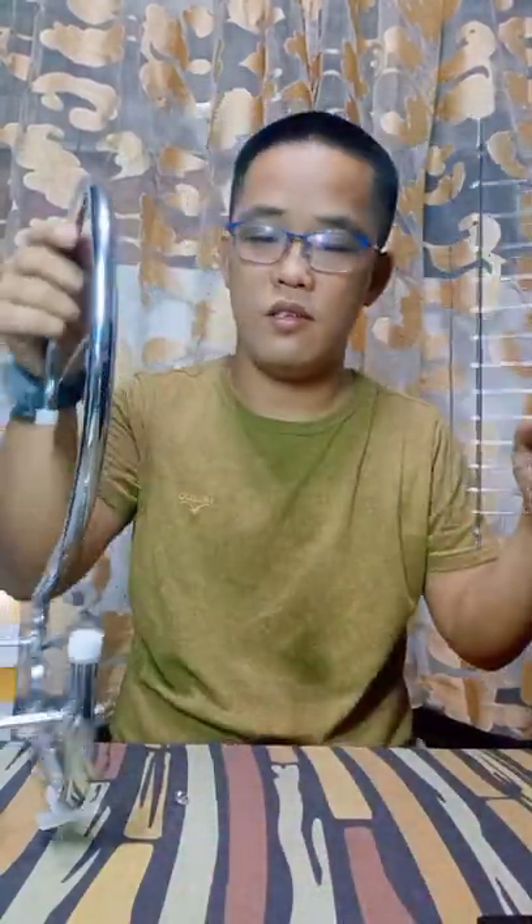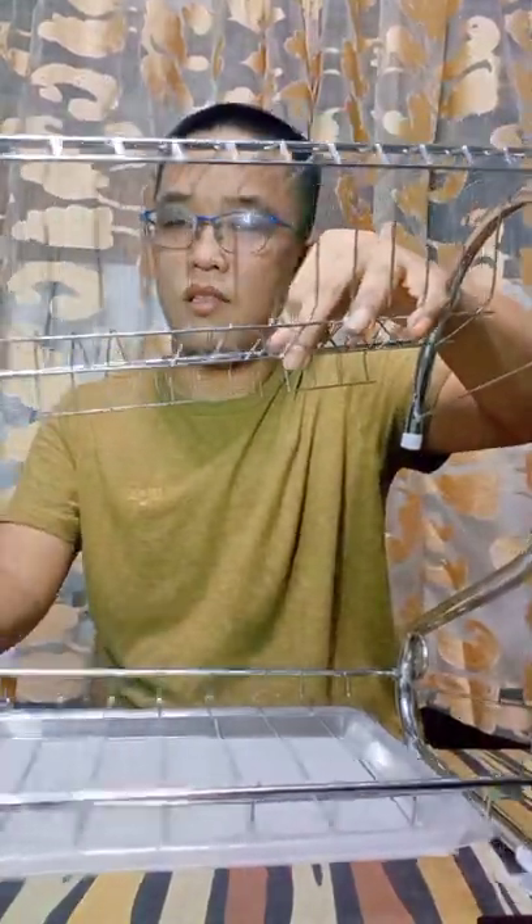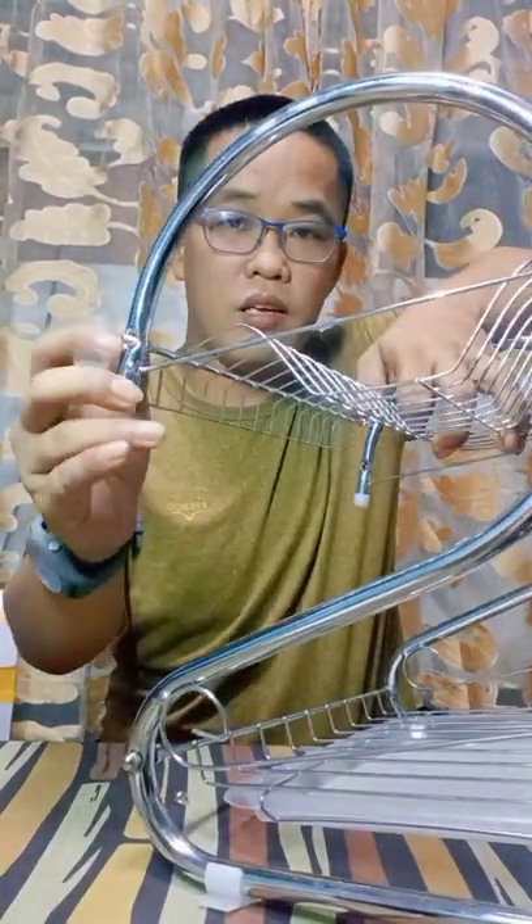So i-assemble lang natin guys and then babalik tayo. We have already figured out kung paano i-assemble yung base niya, so ganito pala siya. So ilagayin na muna natin yung mga malilit na screws dito sa dulo-dulo, sa apat na dulo, and then saka natin ilagay.